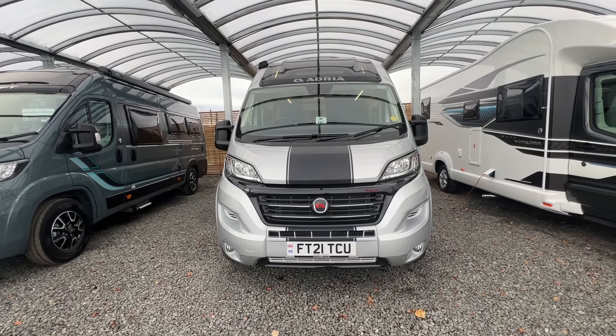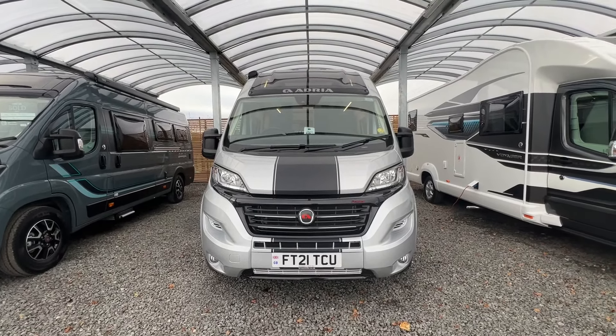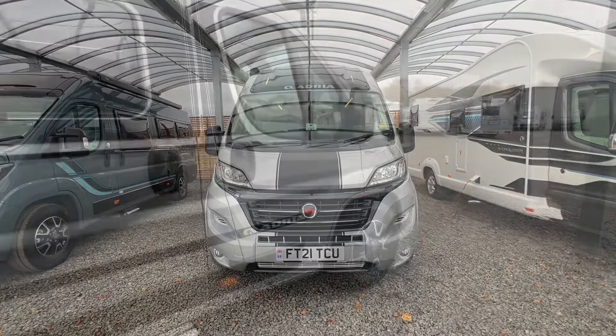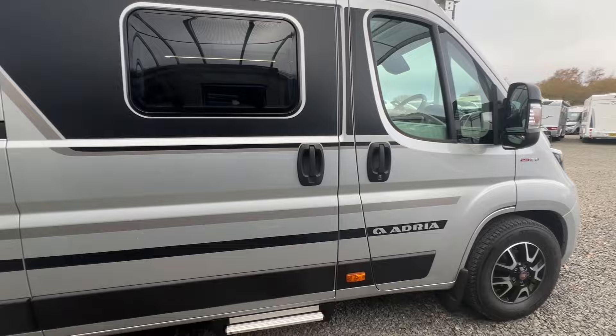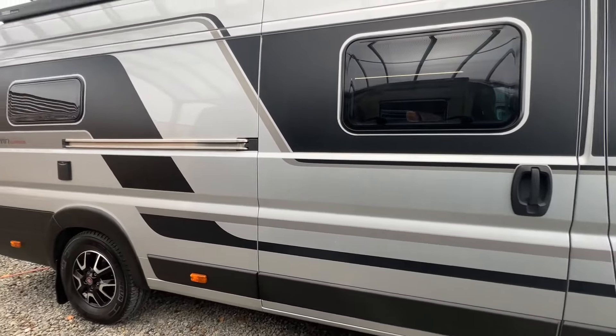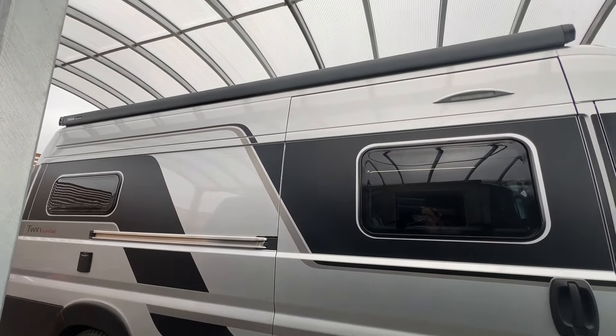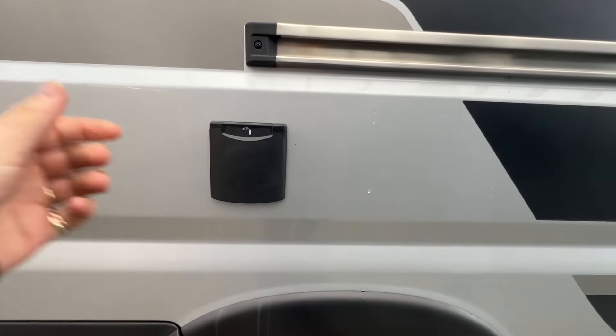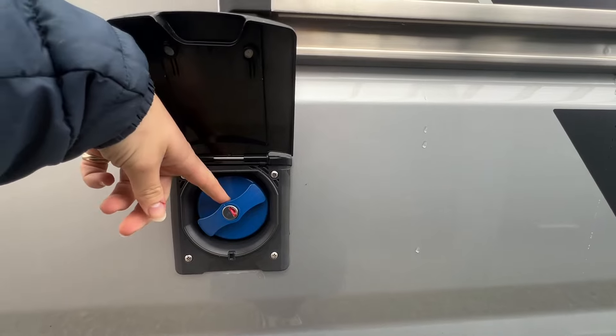Hi, it's Elizabeth from Time Building Motor Homes and today we'll be doing the handover video of the Adria Twin 640 SRB Supreme. On the driver's side you've got your habitation door, and at the top you've got your awning. Just above the back wheel on the driver's side you've got your fresh water inlet point.